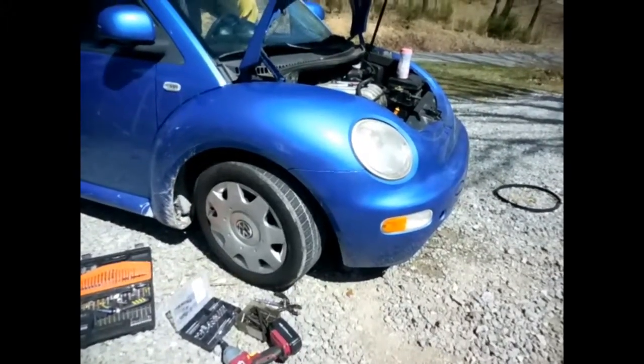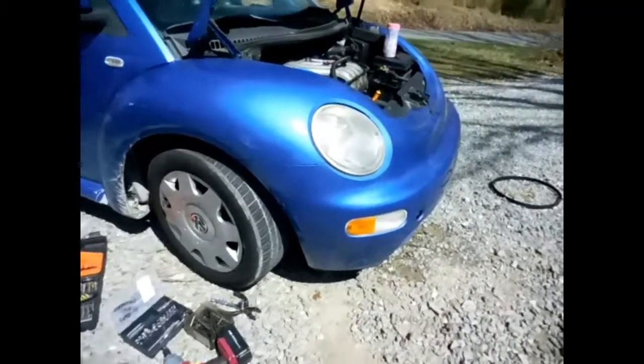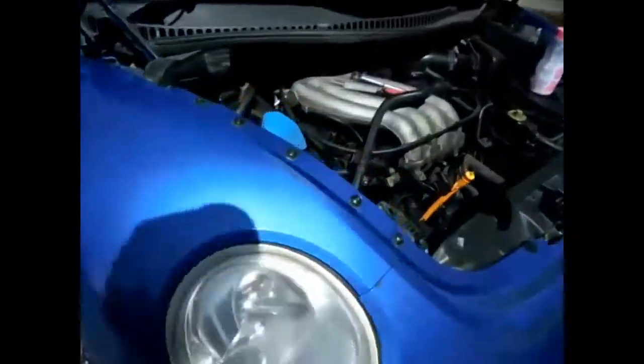What model is this little car? Working on a 99 VW Beetle. Putting a water pump 2.0, timing belt and a new adjuster on it 2.0.